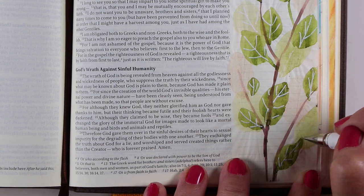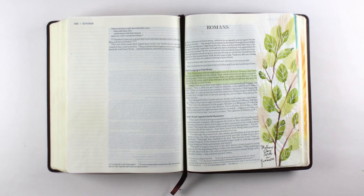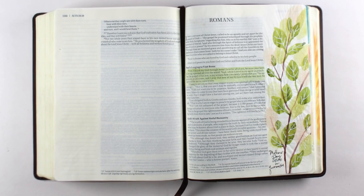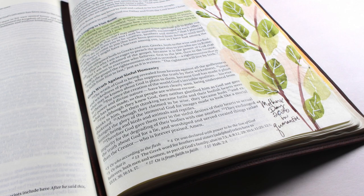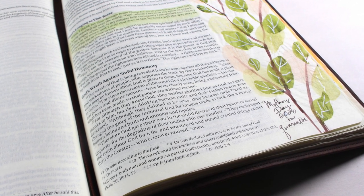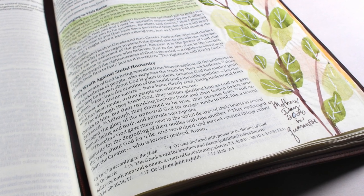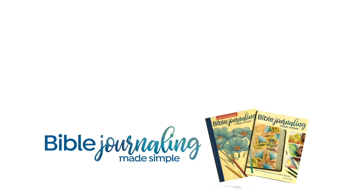I chose to just highlight the verse itself using some green paint, and then I wrote 'Mother's Day 2020' down at the bottom. I didn't really have any other journaling I wanted to put on this — it was just a moment to stop and pray for my mom, praying the whole group of verses for her, not just verse 10. But verse 10 was the one that really struck me because it seemed so specific — missing my mom, wishing I could be there with her to celebrate Mother's Day. So happy Mother's Day to you. I'll see you all again next week. Bye-bye.